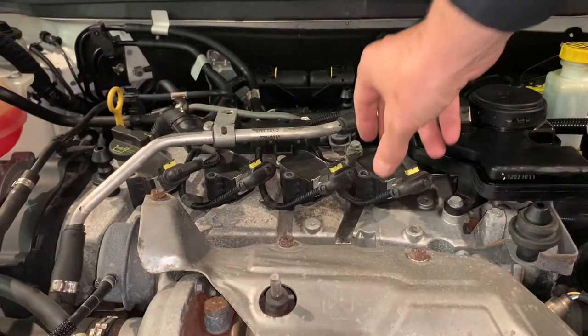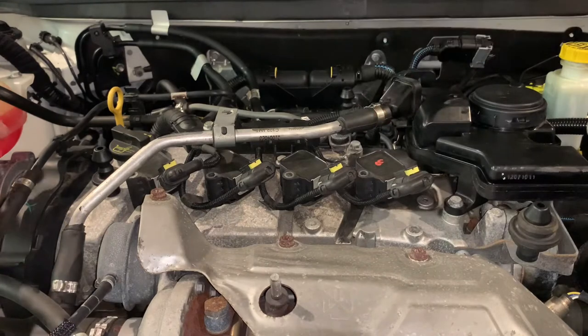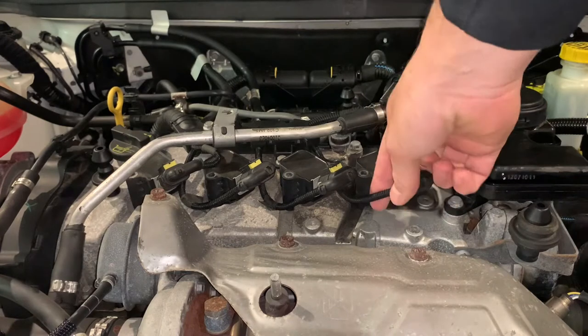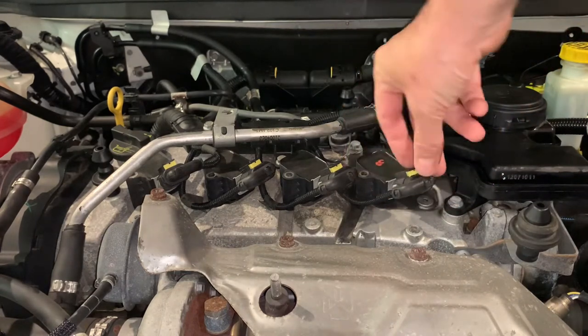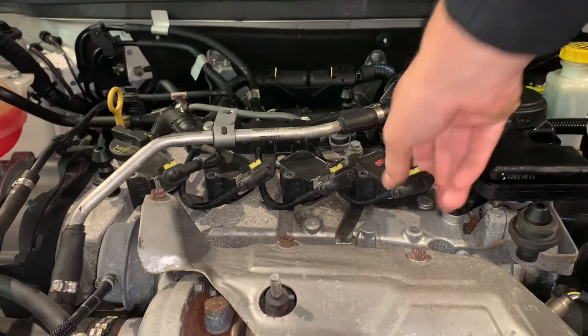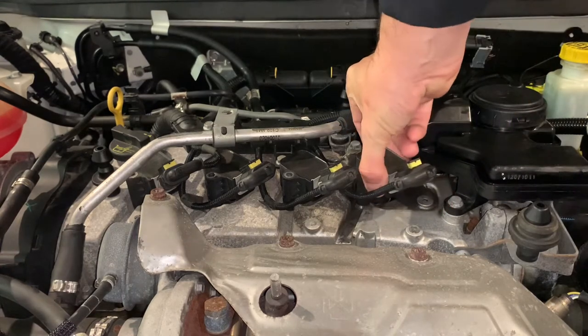Once all those bolts are out, the coil packs are just held in with their own suction. There's enough room on these cables — you actually don't need to disconnect them, but if you wanted to, it's just a little clip here. Pull out and disconnect. But we're going to pull them out and inspect them.